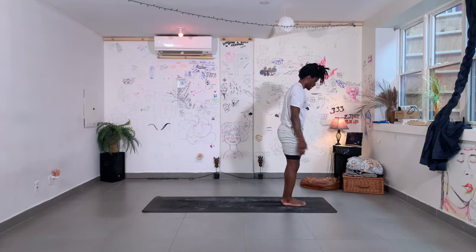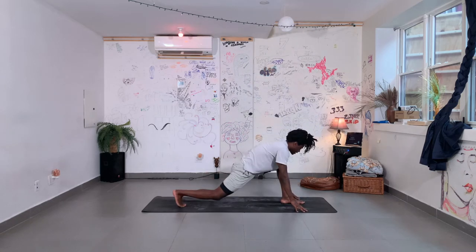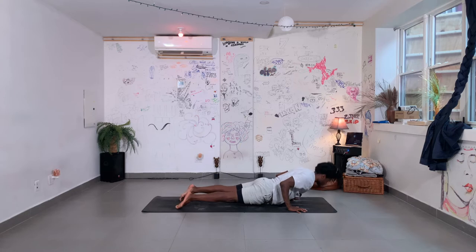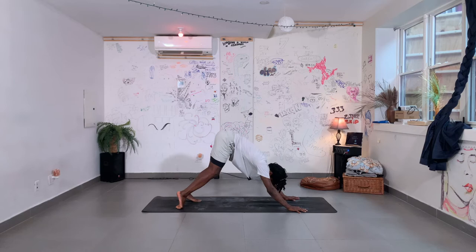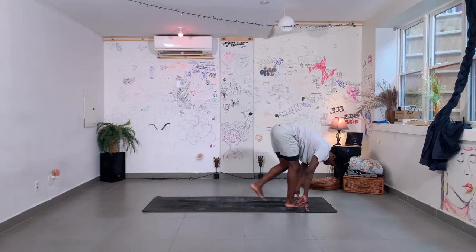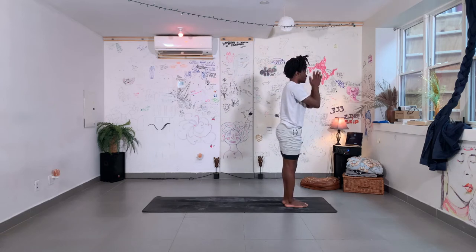We'll do five more like that. Breathe in, hands up. Exhale, fold forward, keep your core engaged. Step your right foot back, drop your back knee. Breathe in, step back to your plank position. Exhale, lower halfway down. Untuck your toes, lift your chest. Cobra. Make your way back to downward facing dog. Step your right foot forward, drop your back knee. Breathe in. Step into a forward fold, top of your mat. Inhale, take your hands up. Exhale, bring your hands to prayer.